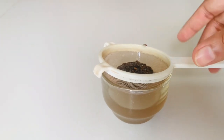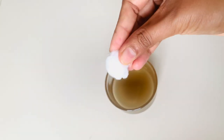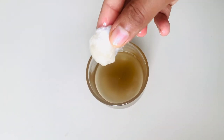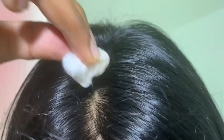Now our oil is ready. Take a small cotton ball, dip it into the oil, and apply it to your hair. Here you can see my gray hair. Use this oil consistently for 3 months to get the best results.